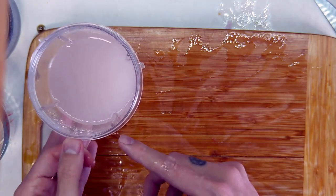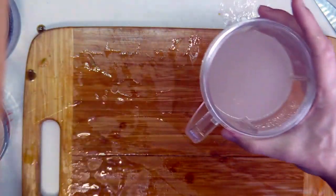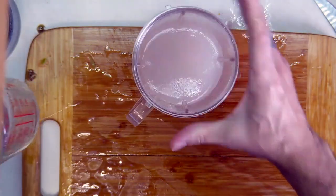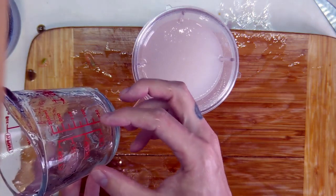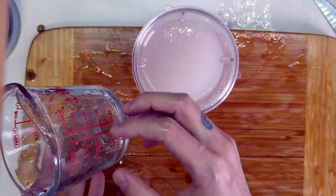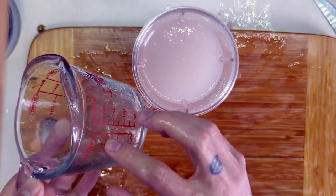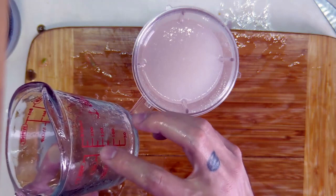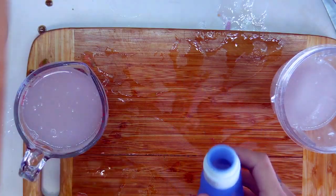It ends up being a very liquidy product, but we are going to add the remaining alcohol now. I'm probably going to add a little bit less than two cups because I wasn't able to squeeze all of the aloe vera out of the chunks. So it's probably a little less than a cup — around three quarters of a cup — so that's really what we're doubling.